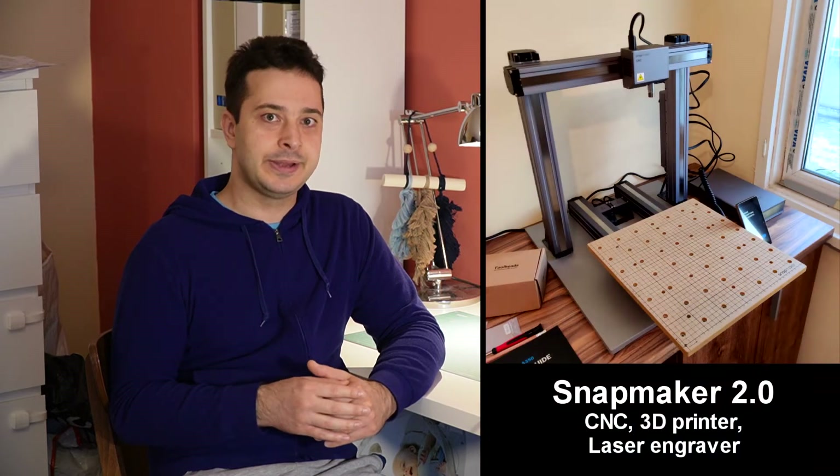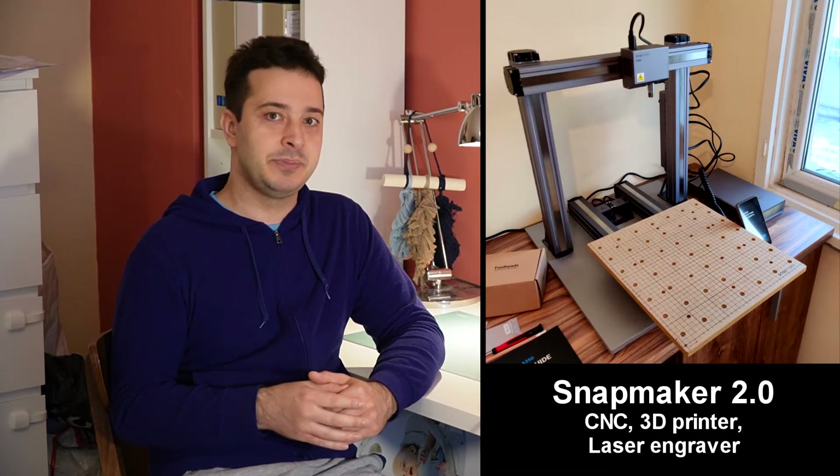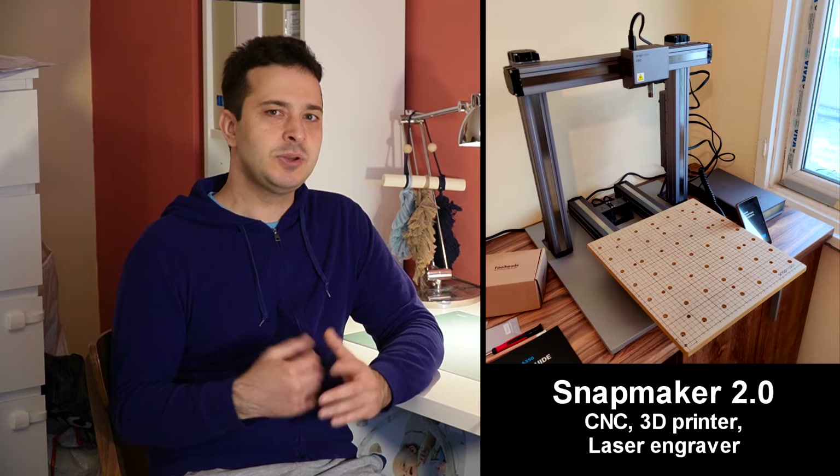Hey guys, it's been about a year since I got my CNC machine. It's a Snapmaker 2.0 and you might have seen it in some of my previous videos. Now I'm not gonna do a full review of this machine — there's plenty of these already on YouTube. But I do have a few general things to say about owning a hobbyist CNC machine, things I didn't know until I got it and started using it. If you're thinking of buying your first CNC machine, then this video is for you.